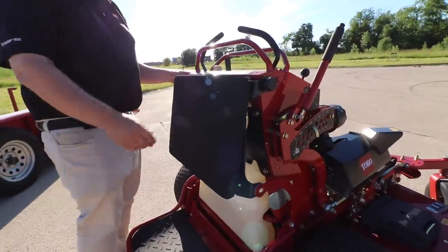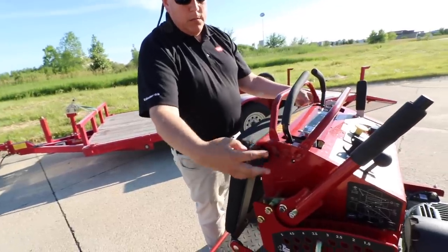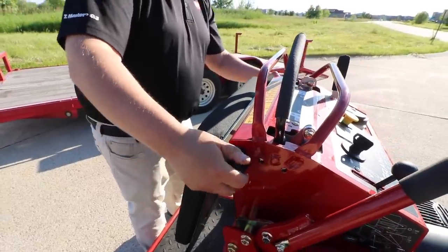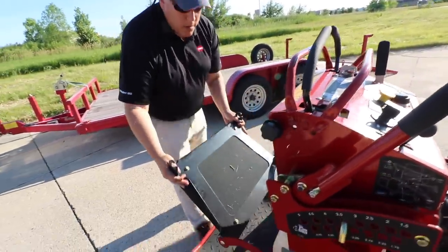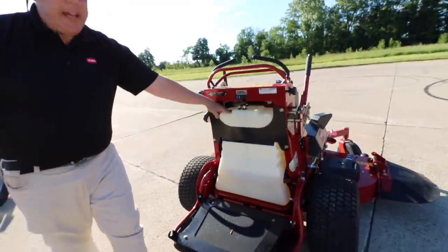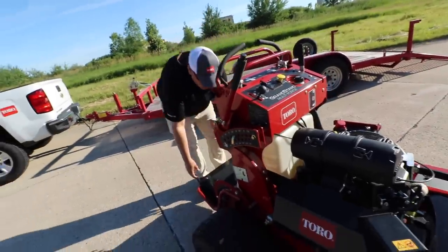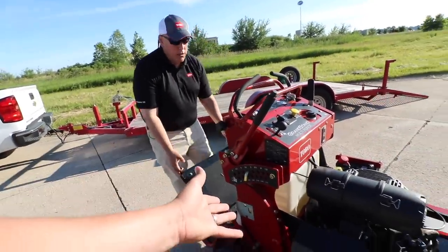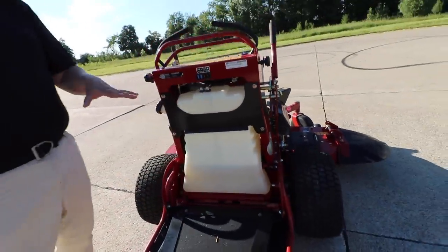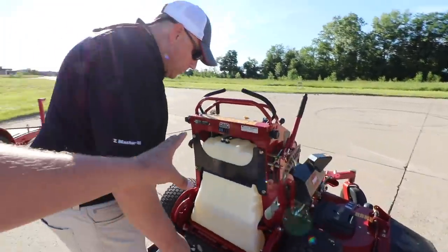Behind the lean pad is a 10 and a half gallon gas tank. This comes off very easily — I like easy accessible features on mowers because we're always having to work on them. You're able to drop this down four bolts and drop the gas tank out onto the platform to get to the back of the engine and the hydros. The gas tank can just lay right down, so you can get in there without actually disconnecting it, and then push it back up without worrying about spilling gas. So this is the gas tank — 10 and a half gallons.